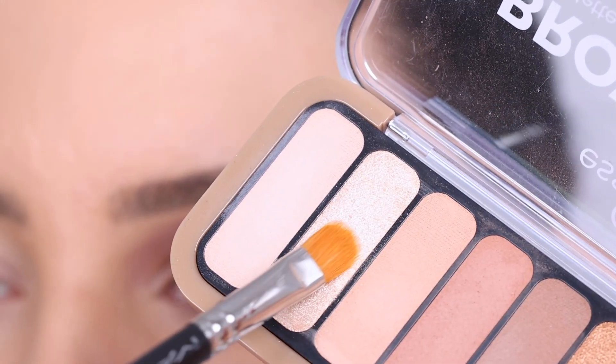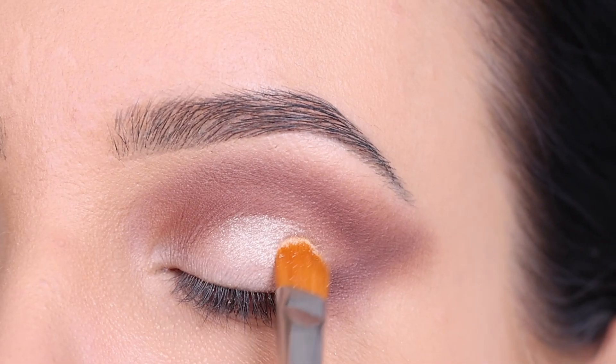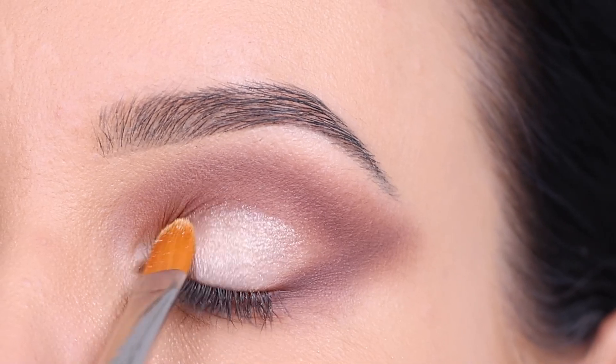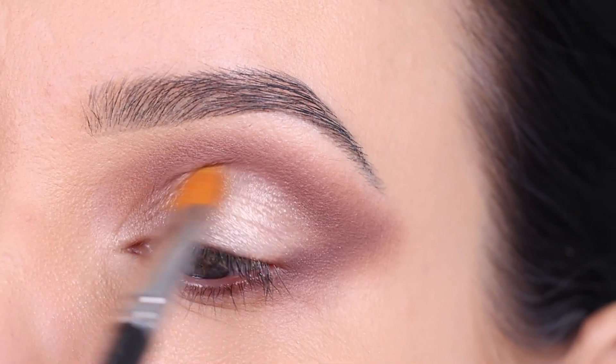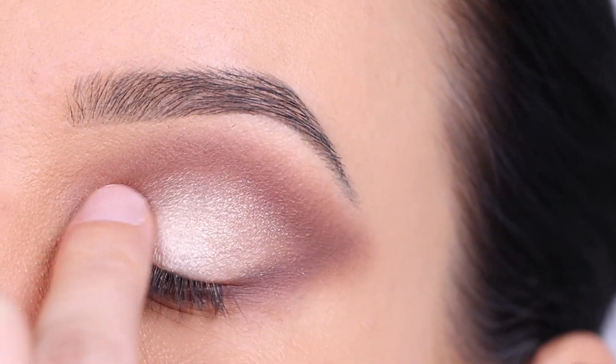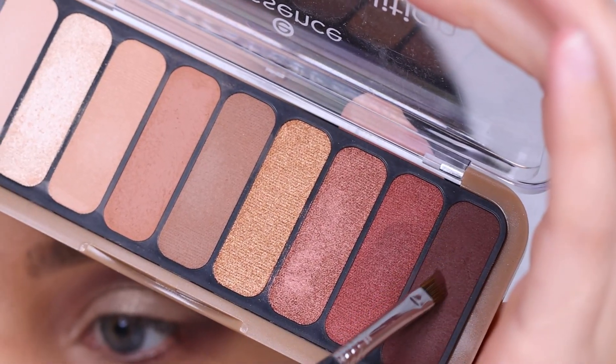I also blend it kind of like a winged shape, as you can see, but keeping the center part of the eyelid kind of empty, so I could apply this light shade in that specific area. Such a gorgeous color — kind of like a light champagne shade, with a really soft sparkle in it.